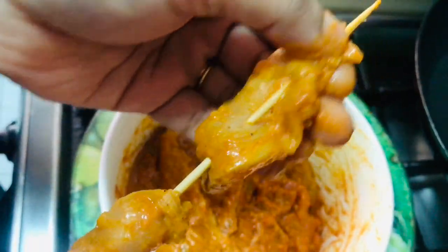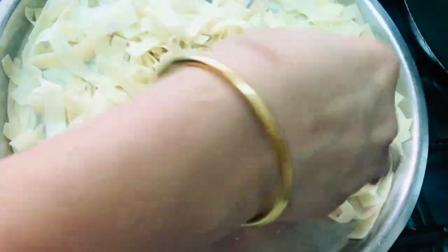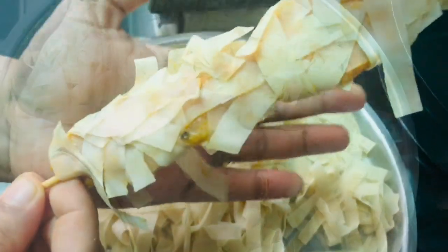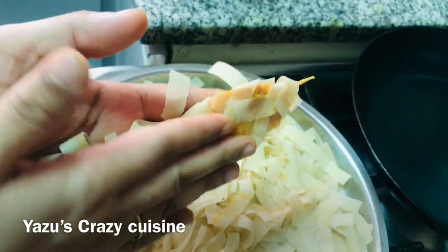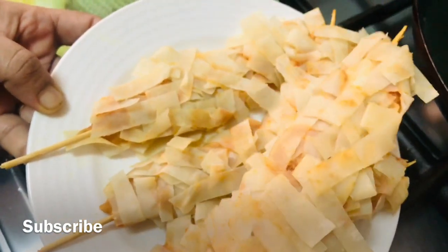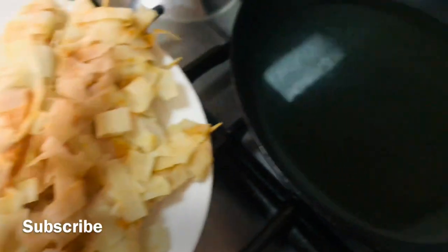We will cook the samosa. Cut the lid on the side of the pan. If the lid is pressed on the side of the pan, then it will be set in the pan. Now let's put the bread in the pan. I will make a fried pan and add a little bit of bread. I am going to cook the chicken for a while.